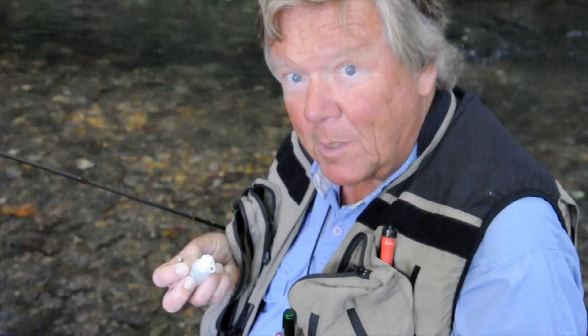When you're on dry fly, one very common mistake that people make is to use too much floatant. They tend to waterlog the fly with the stuff. You just need a tiny spot on your finger and thumb — pinch it together, tease it into the fibres and structure of the fly, and that's enough. Anything more and you can waterlog it, drown it — it's overkill.